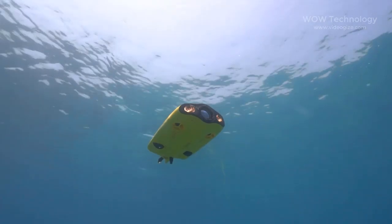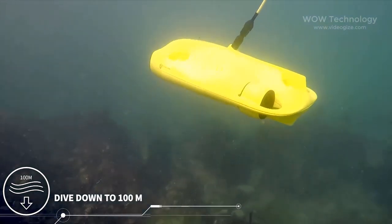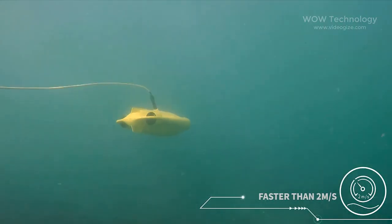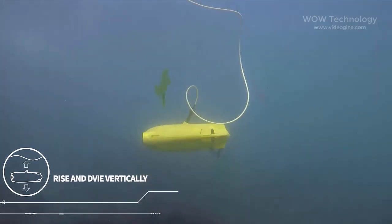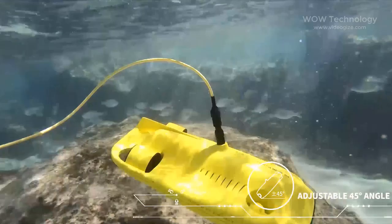This is the Gladius Mini underwater drone. It can dive down to an amazing 100 meters deep and propel faster than 2 meters per second. It can rise and dive vertically just like a real submarine, and it can inspect objects at an adjustable 45-degree angle.